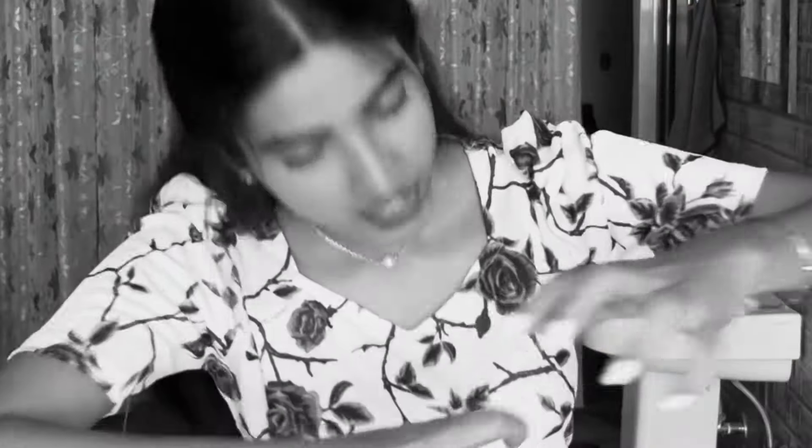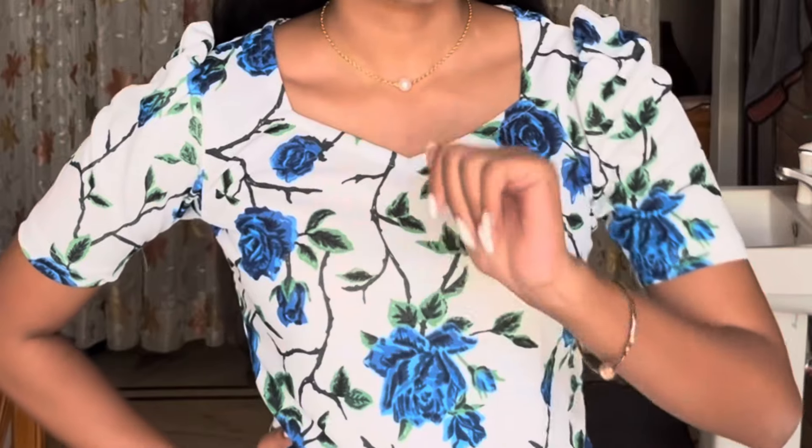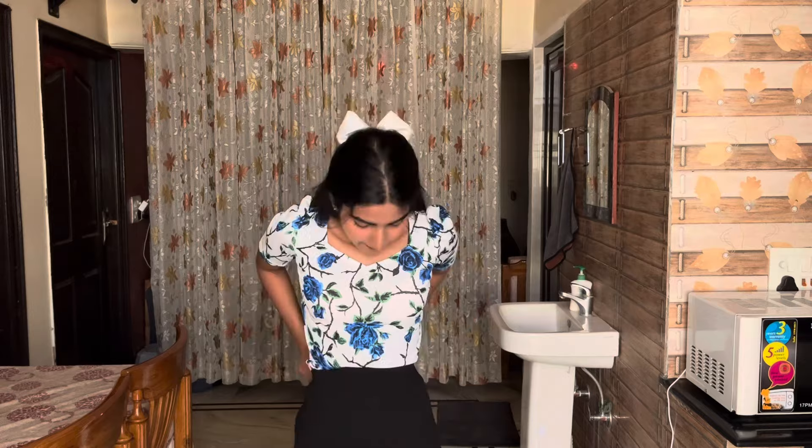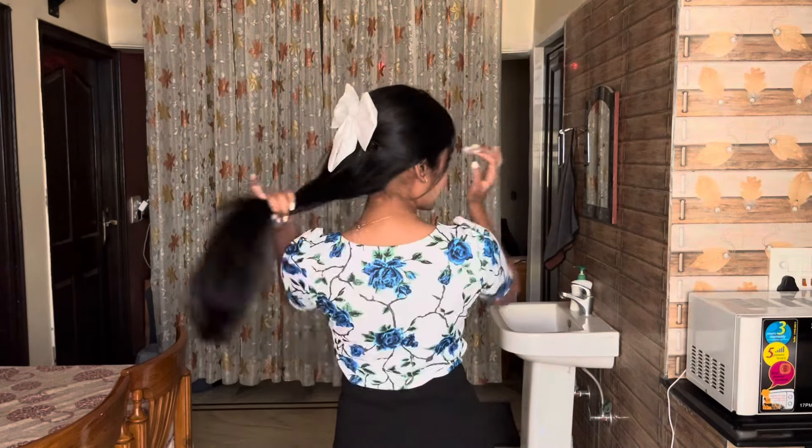This one doesn't have elastic so it doesn't have that cinched look. I normally don't like big floral prints, but this has a different vibe to it so I got it. You all tell me how you like it — normally it's like this big but I like to tuck it. The back looks like this. The material is not too thick either, so you can wear it in warm weather.